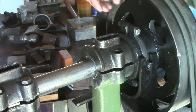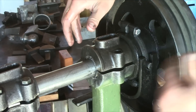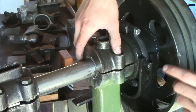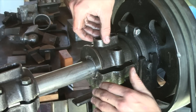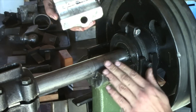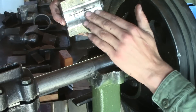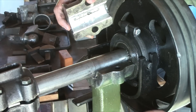Babbitt bearings are especially good for situations like this where there's high speed and impact. They hold up really well to impact because of that hydrodynamic layer of oil that is created when that tin gets worn down. Basically, there's a barrier of oil between the shaft and the bearing itself at all times, provided the bearing is working correctly.